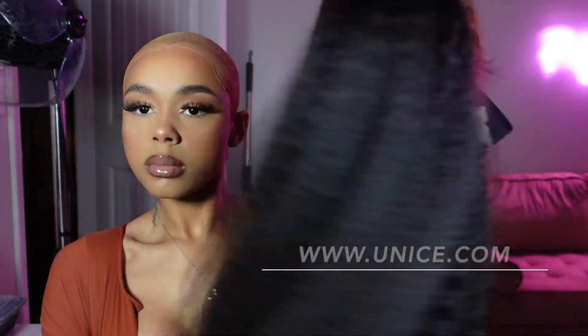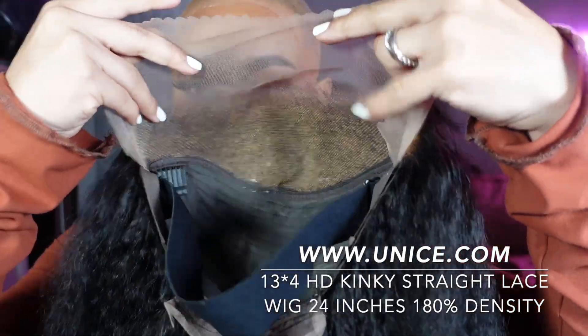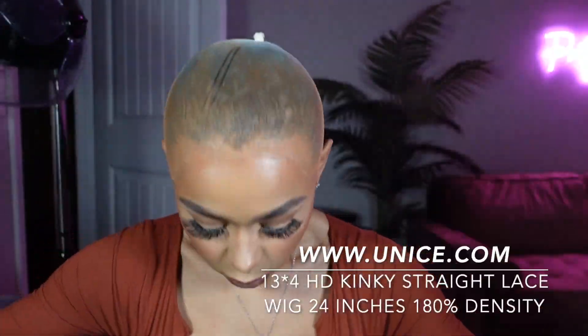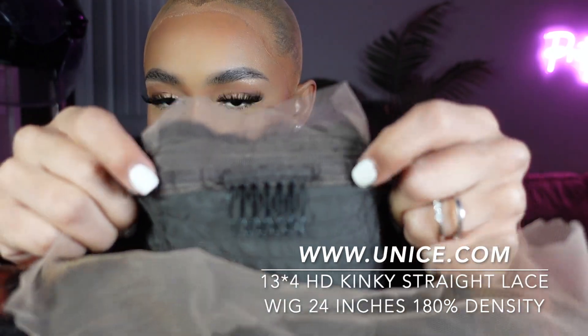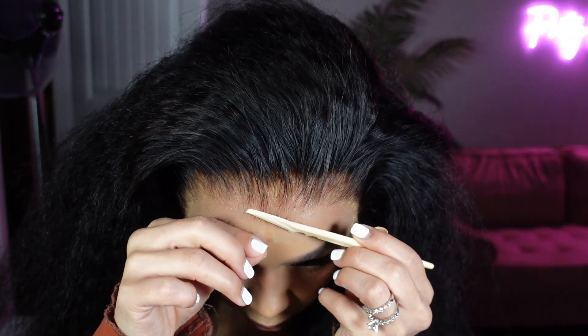This is their 13 by 4 HD kinky straight lace wig. It did come in 24 inches and 180 density. This hairline came pre-plucked — all I had to do was bleach the knots. It does come with an adjustable elastic band, three combs, and adjustable straps in the back.